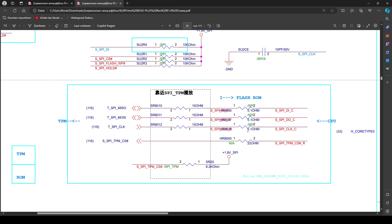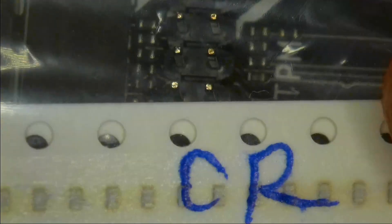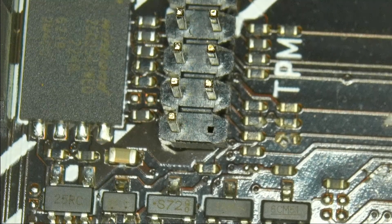Looking at either of the two instances on this line, both have the same resistors: one 15 ohm and one 5.1 ohm resistor. The one that is knocked off in this case is the 5.1 ohm resistor on the SPI MOSI line. I currently don't have any 5 ohm resistors on hand, so I'm going to use a zero ohm resistor instead. This should be fine because it's a signal line and there isn't much current going through it anyway.